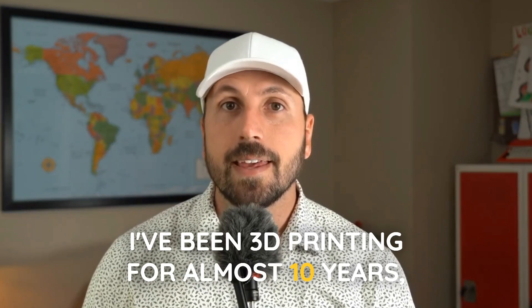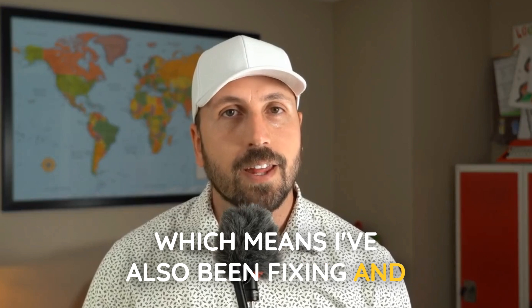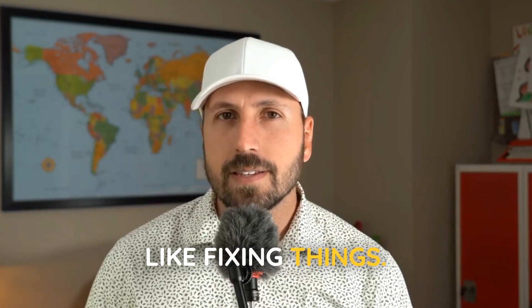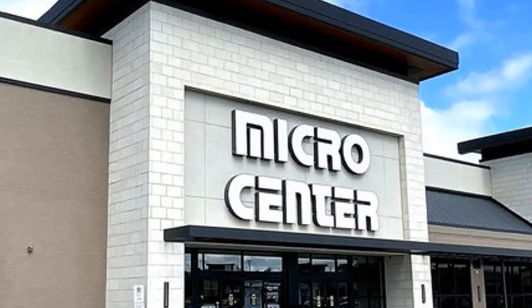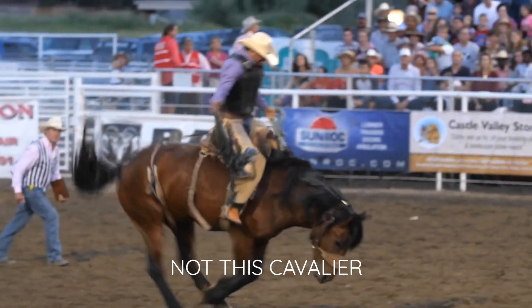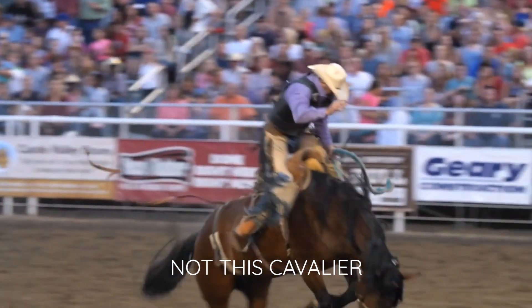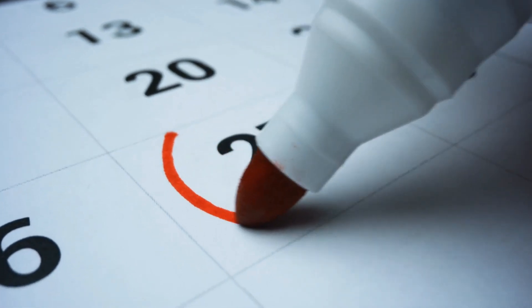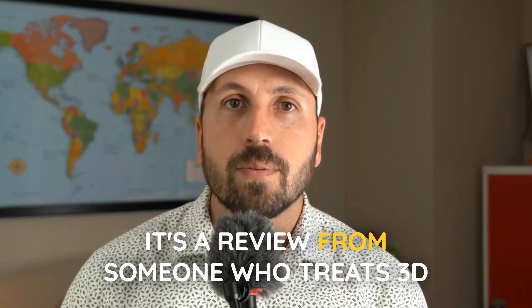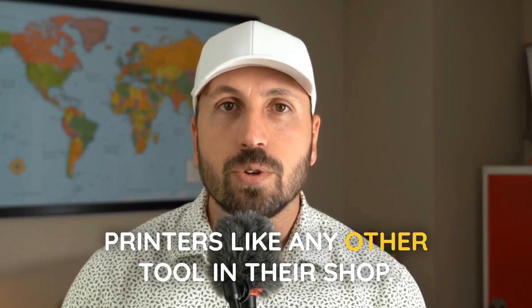I've been 3D printing for almost 10 years, which means I've also been fixing and troubleshooting 3D printers for 10 years. Most of my prints are practical, like fixing things the kids and I break — and we break a lot of stuff. When I picked up the Bamboo Lab H2D from Micro Center, there weren't many real-world reviews. I felt a little cavalier in purchasing it, but I wanted the capabilities this printer promised. I've been using it almost daily for two months, and this is my honest review for folks brand new to 3D printers and pros looking to add another printer to the lineup — from someone who treats 3D printers like any other tool in their shop.